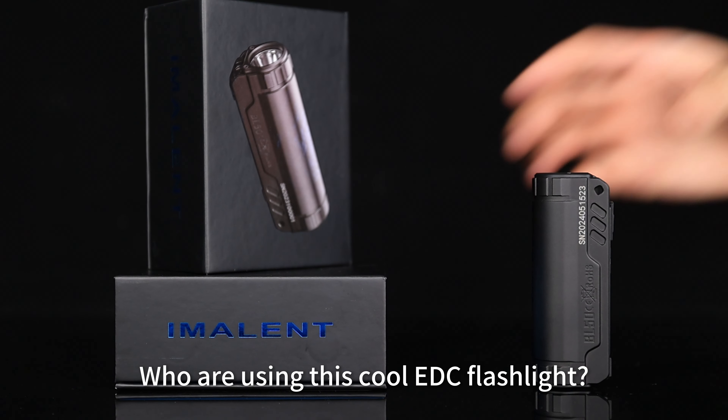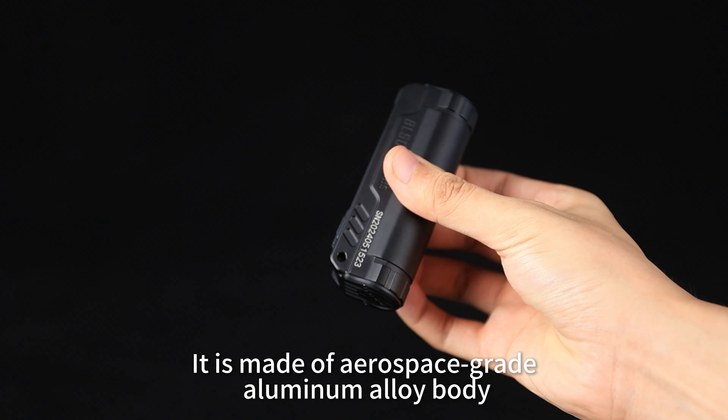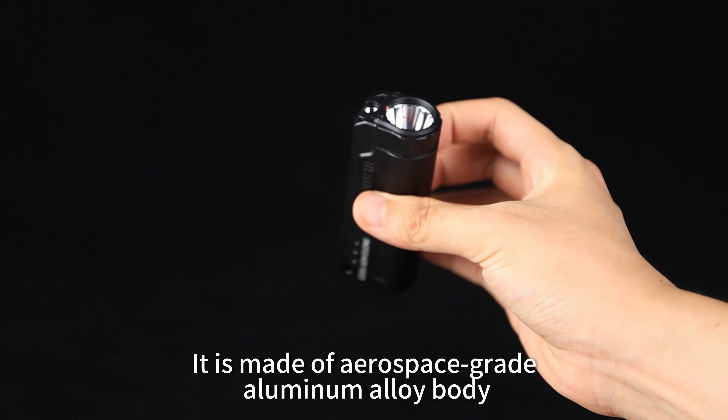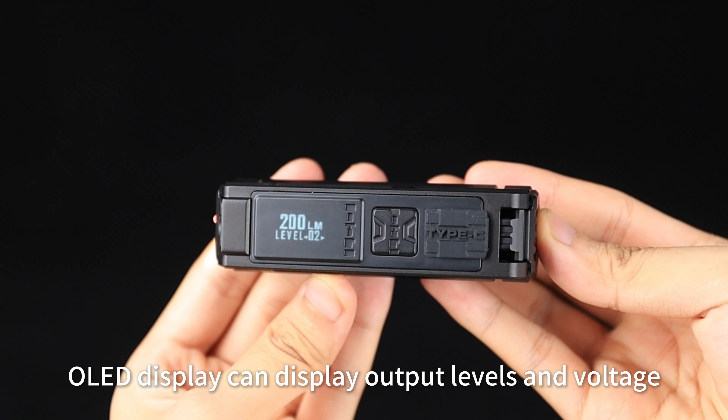Who are using this cool EDC flashlight? It has outstanding shape. It is made of aerospace grade aluminum alloy body. Lifespan is up to 50,000 hours. The OLED display can display output levels and voltage.